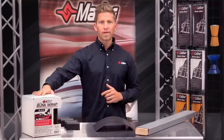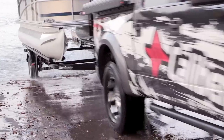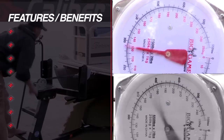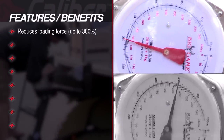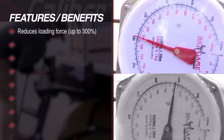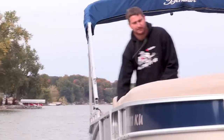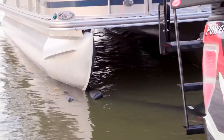The retail version of Calibre's proprietary bunk wrap system includes all of the same features and benefits that trailer manufacturers have trusted for years. These key features include a reduction in the loading force from 250 to upwards of 300 percent — a considerable improvement over traditional carpeted bunk wrap. That saves wear and tear on your boat, your trailer, your winch, and it just makes loading and unloading so much easier.